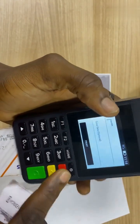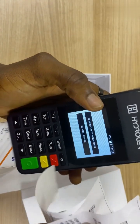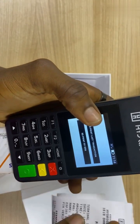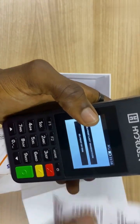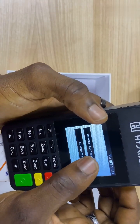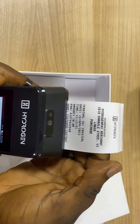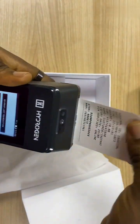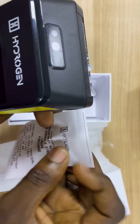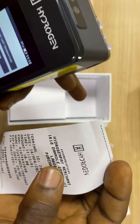We have two options here. You can either reprint the last transaction, which I just did, or you can reprint by the retrieval reference number, which is the RRN. So I'll be going for the first option, that is to reprint the last transaction. As you can see, the description here shows reprint. That means you just reprinted the receipt of the last transaction.